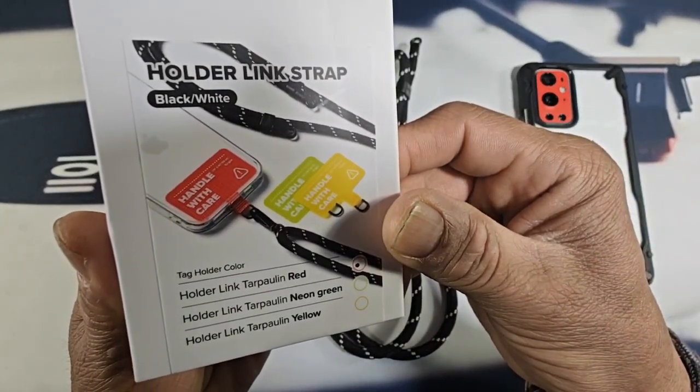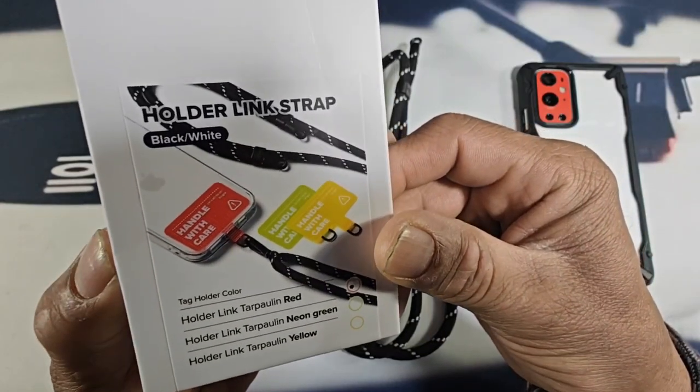You can get the Holder Link Tarpaulin Red, Holder Link Tarpaulin Neon Green, and Holder Link Tarpaulin Yellow.